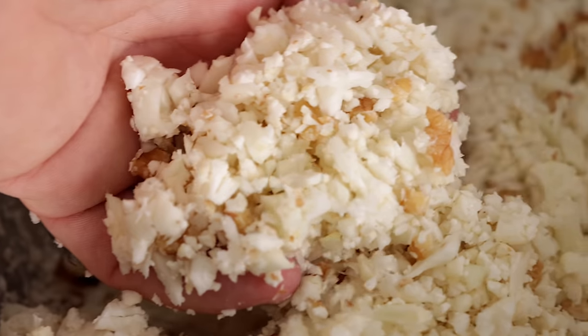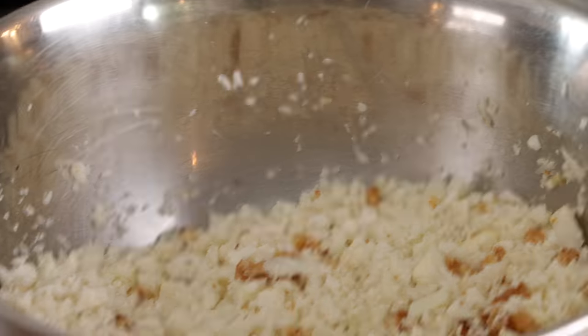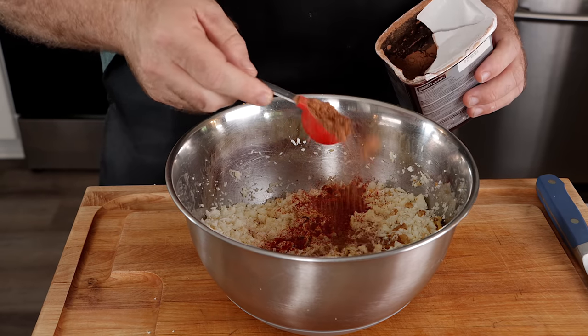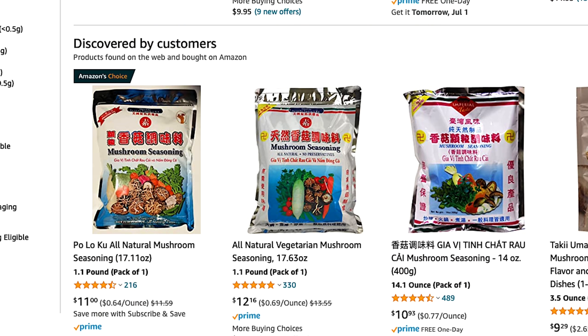Now that we have our ground consistency with the walnuts and cauliflower, we're going to flavor it up and add our binders. For dry seasonings, you need one teaspoon garlic powder, one teaspoon onion powder, one teaspoon smoked paprika, one tablespoon cocoa powder, and one teaspoon mushroom seasoning. The mushroom seasoning I use appears in almost every video — you can find it at Asian markets and online.